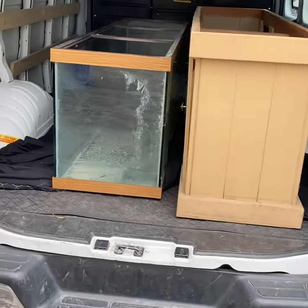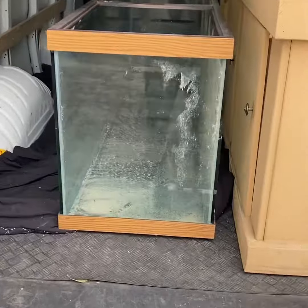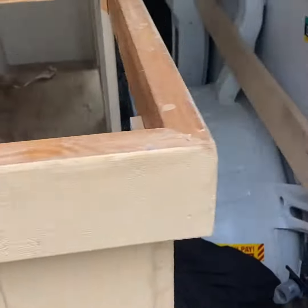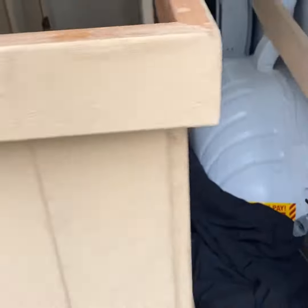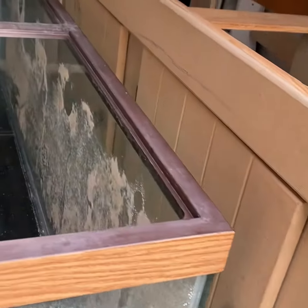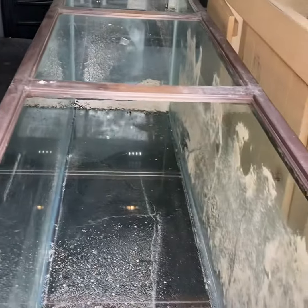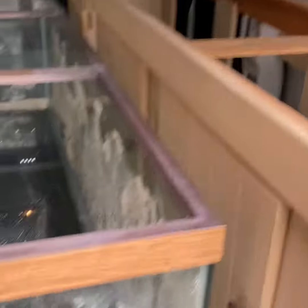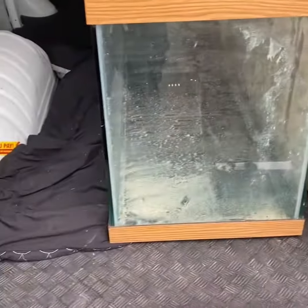All right y'all, we're back. I went to get the 150 and this is it — she did not clean it out, which would have been nice, but she didn't. This is the stand right here and we're definitely gonna paint that black for the 225 in the basement. She has some type of sand in there and didn't even try to wash it out. But it's cool — I'm gonna figure out how to get this in the house by myself.